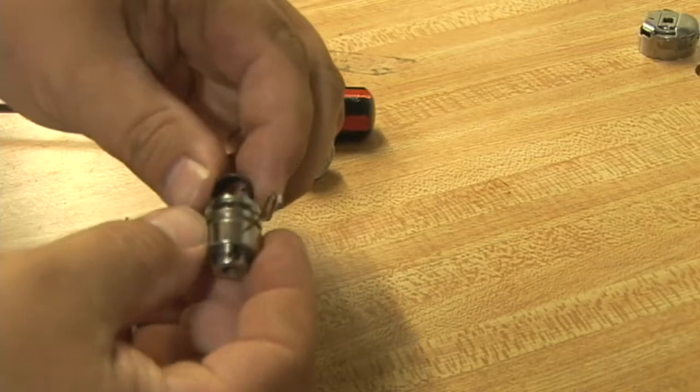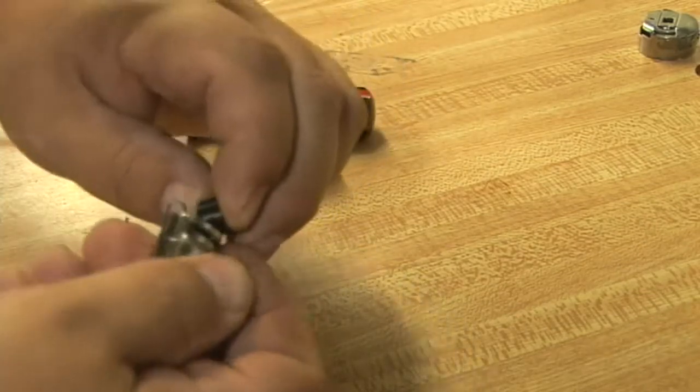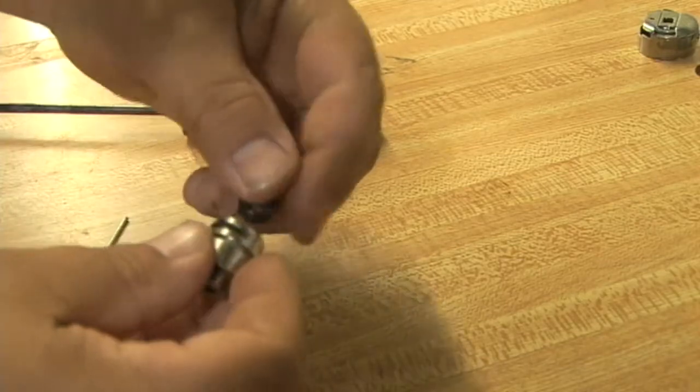Remove the inner springs and then carefully walk the outer assembly around the hook of the take-up spring. This may take a little bit of finagling.